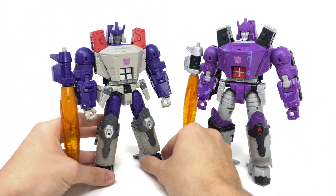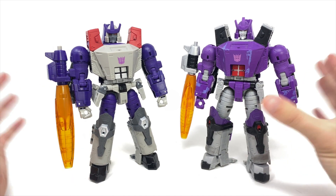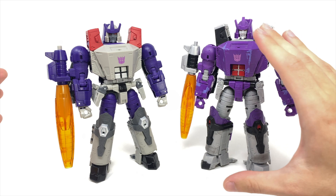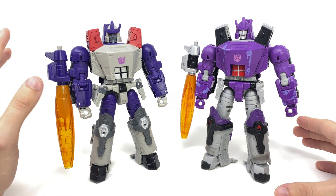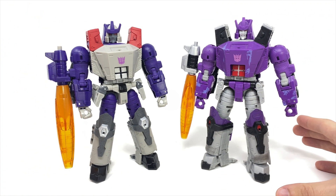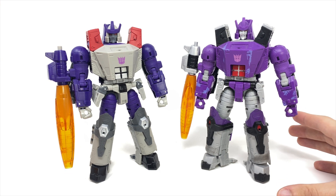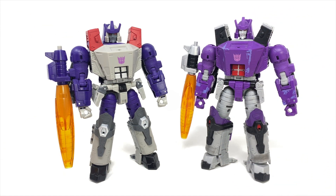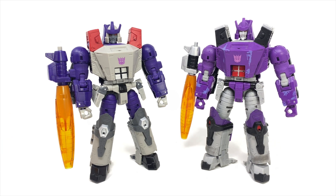Beyond the QC and moulding, the figures are exactly the same. The colour scheme is definitely a stark difference — the original is more traditional for Galvatron, while the newer version is more akin to how he appeared in the comics and how the original Galvatron toy looked. I believe Galvatron was originally supposed to appear in the series looking like this but was changed to purple for whatever reason. Personally I think both look pretty decent, but if I had to choose I'd prefer the Generation Selects version — let me know in the comments which version you prefer and which you'll be adding to your collection.